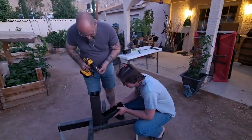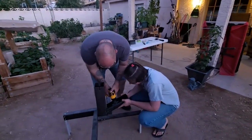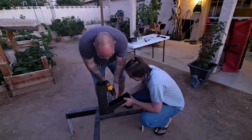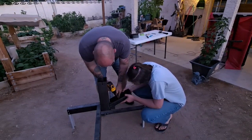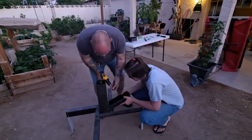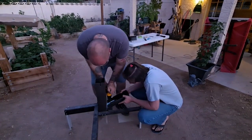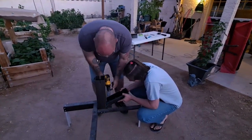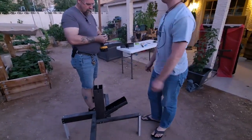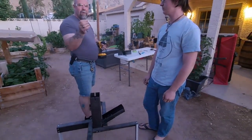Now for the tray we've got smaller self-tappers. Go ahead and get us lined up. I need a new screwdriver tip, so we'll be right back with that.